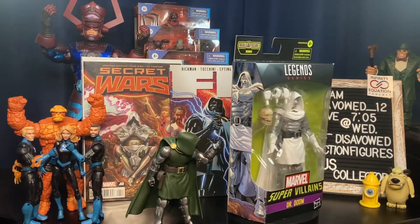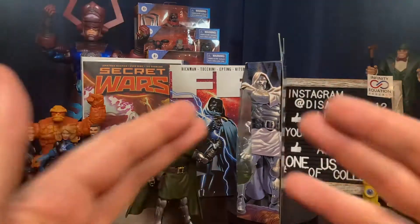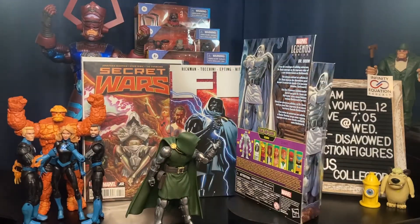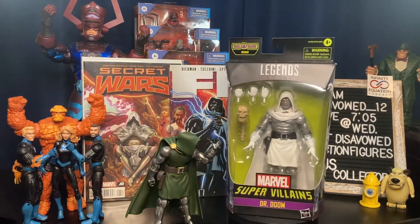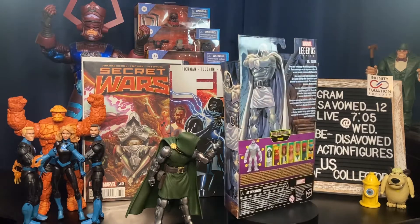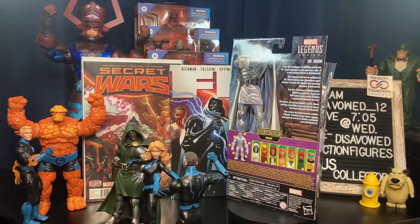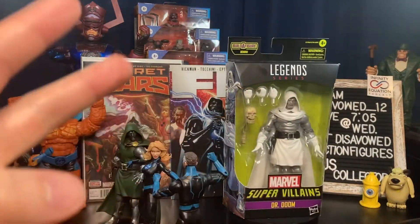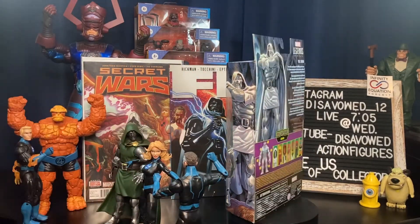Hey YouTube, welcome to Disavowed Action Figures with another quick look episode, as we take a quick look at the brand new Marvel Legends Zemo 'Bring on the Super Villains' bad guys wave. Doctor Doom — stick around guys, this figure looks great. Before we get started, please do me a favor and hit that subscribe button, also hit that bell to receive notifications when we post new content.